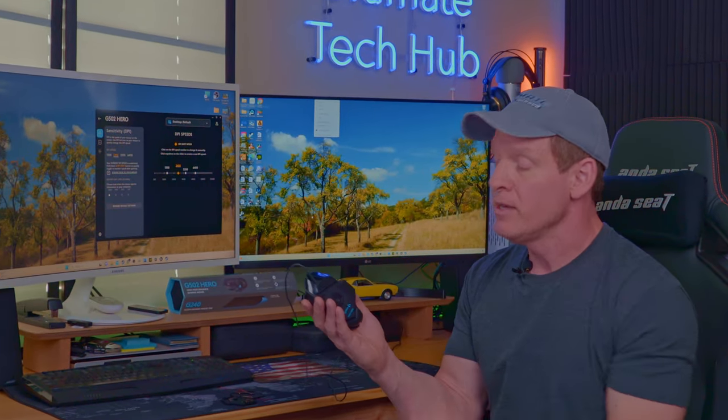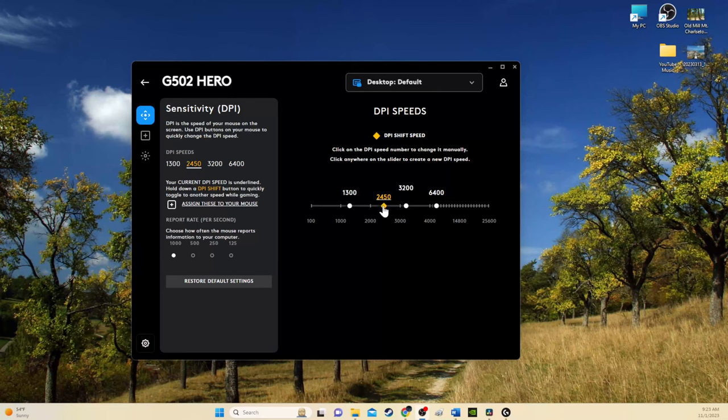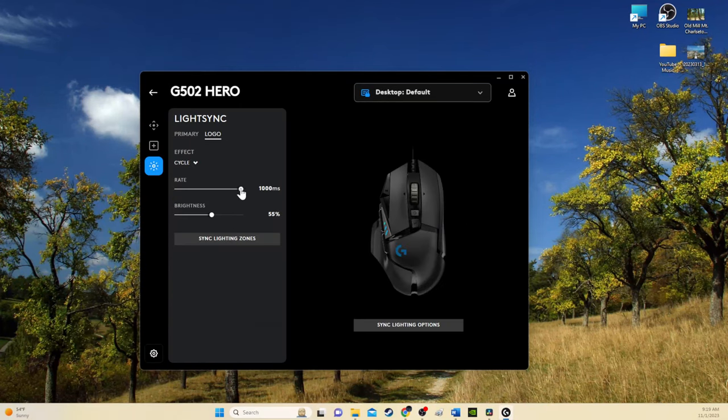I don't need the weights — this mouse is heavy enough. The G-Hub software is pretty decent. You have three screens: DPI, buttons, and light sync. I synced my mouse lights with my computer lights. Pretty cool.